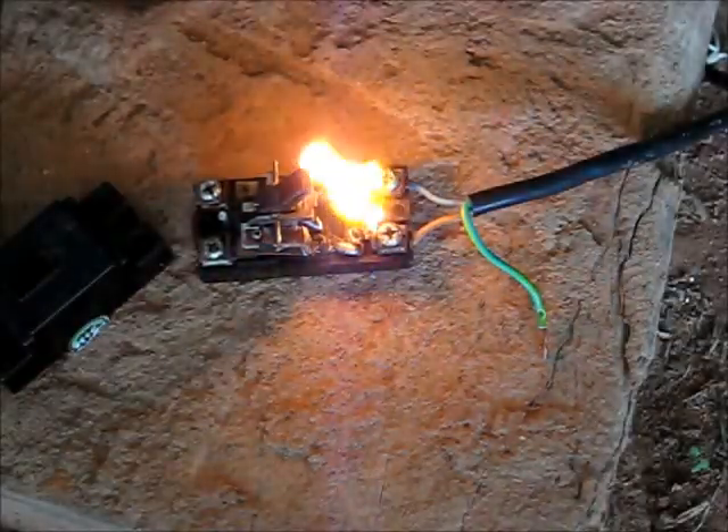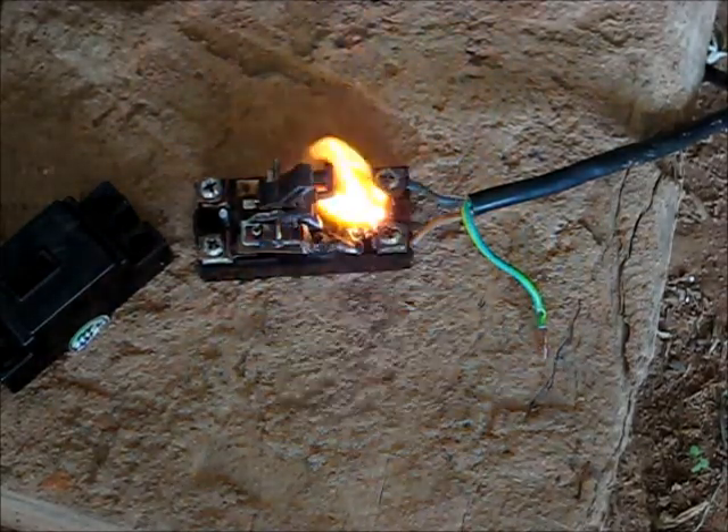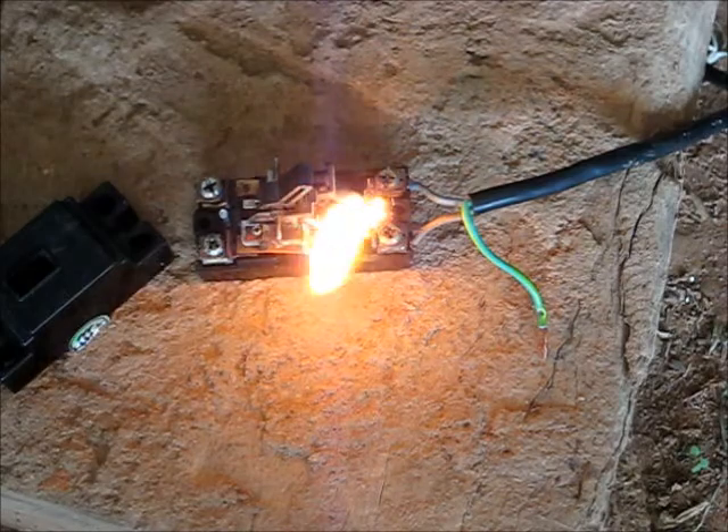Yeah! Would you have these things put in your house? In your power box? No, I wouldn't. The power is still on and she's burning. Hmm, ozone.